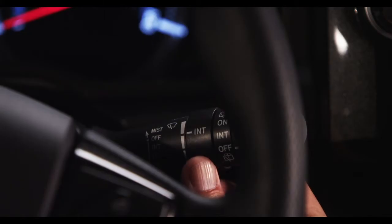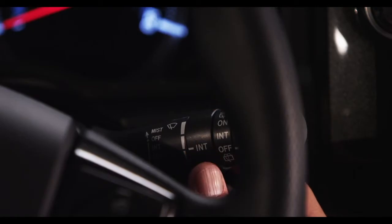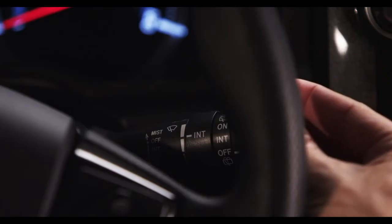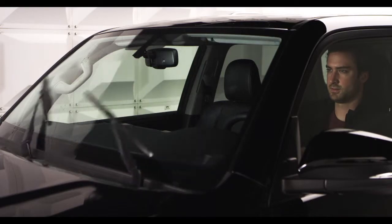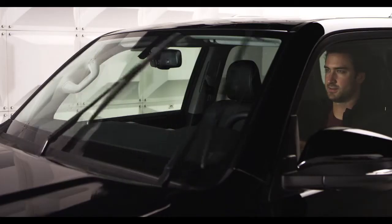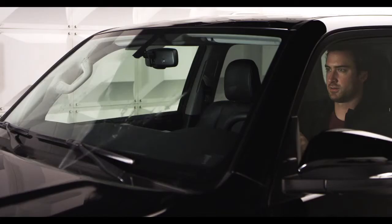Rotate the inner control ring to increase or decrease the wiper frequency. Moving the stalk down one more position selects slow constant wiper mode, and moving it down one more selects the fast setting. To activate the windshield washers, pull the entire stalk towards you.